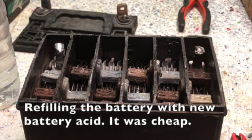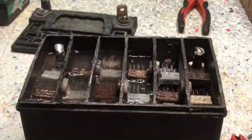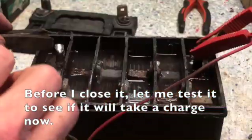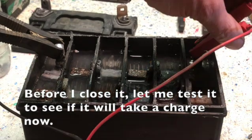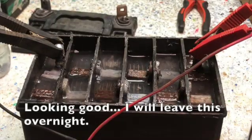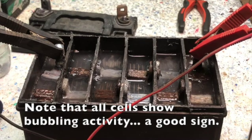Refilling the battery with new battery acid. Before I close it, let me test it to see if it will take a charge now. Empty, as I expected. Looking good — I will leave this overnight. Note that all cells show bubbling activity — a good sign.